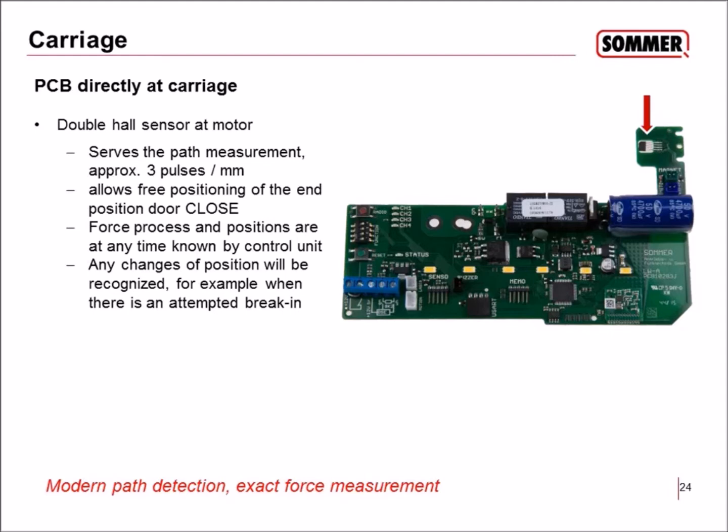This precision allows free positioning of the door's closed end position during the teach-in process. The force values and positions are known by the control unit at all times. Any changes in position are recognized — for example, if someone attempts a break-in and tries to push the door, the sensor will detect it and the control unit will start the motor to keep the door closed.